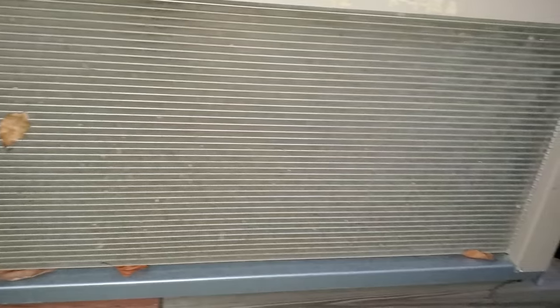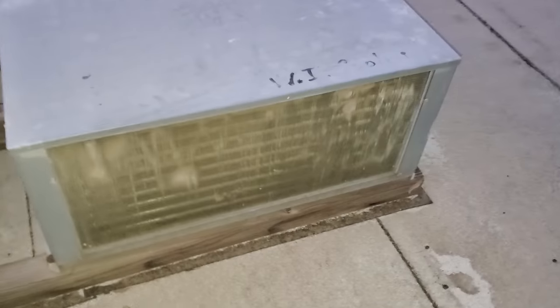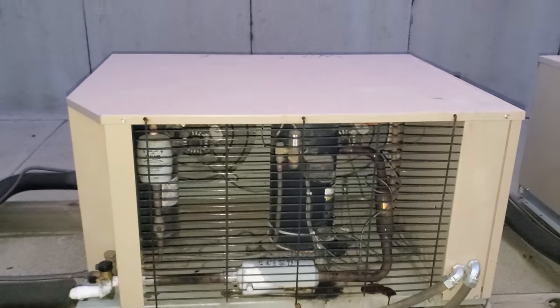Let's see what these condensers look like. Actually not as bad as I thought — but that one's pretty bad. Pretty much plugged solid. I think it's safe to assume they've probably been turning on and off on high head pressure. This is the walk-in cooler, and this is their walk-in freezer.